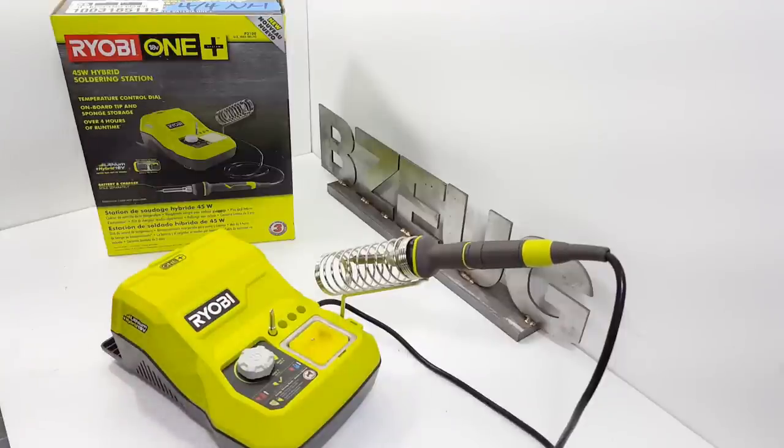So that's the Ryobi P3100 hybrid soldering station. Pretty nice — I like it.